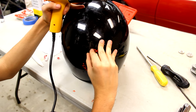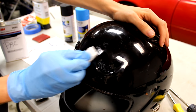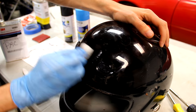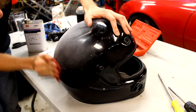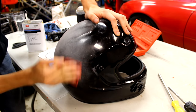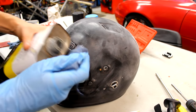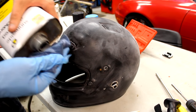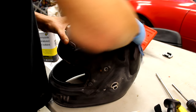Heat guns will help with sticker removal. Once the stickers are removed, use an adhesive remover to ensure that the surface is clean. Then use a scuff pad to scuff the surface until the entire surface is scuffed evenly and looks dull. This will give the paint something to bite into and prevent it from easily chipping off. Clean off the dust and any grease or grime on the surface with a rag and a light solvent such as denatured alcohol.